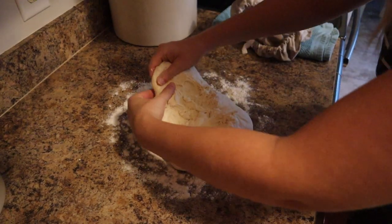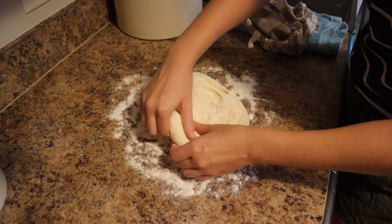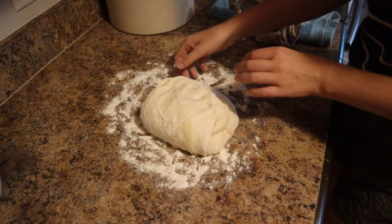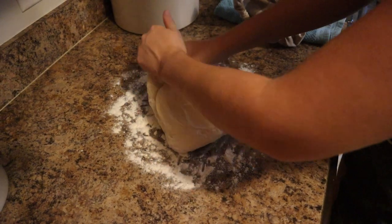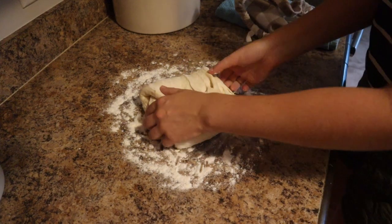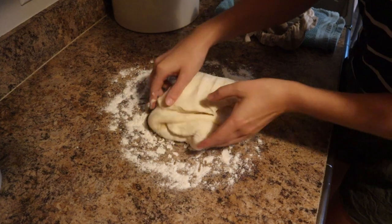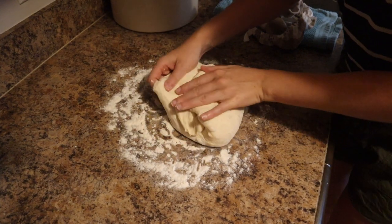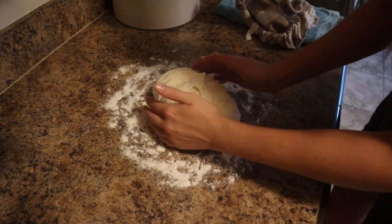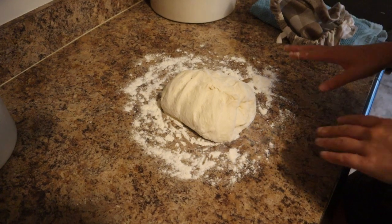I'm going to go ahead and stretch and fold it a few times. You're just going to do this until it's in a ball shape again — one more stretch will probably do the trick. I'm going to let that sit for 15 minutes just to rest and then we'll come back.